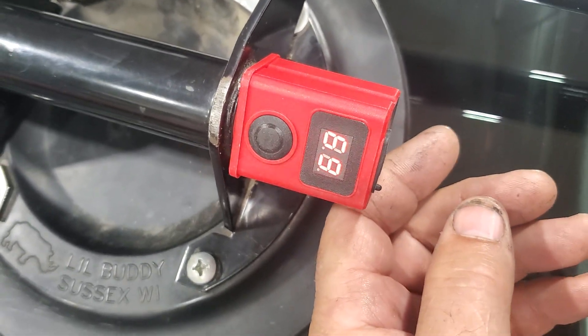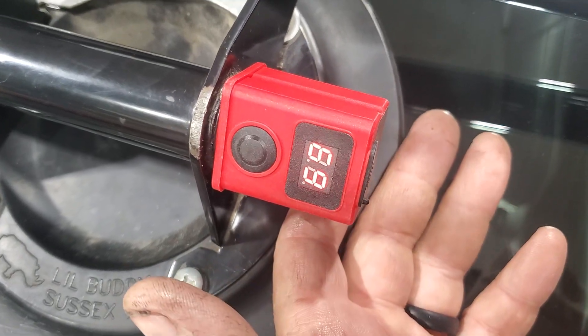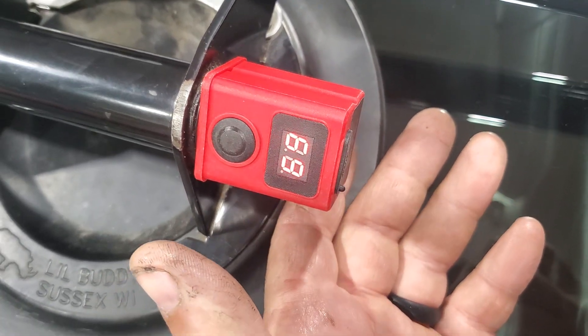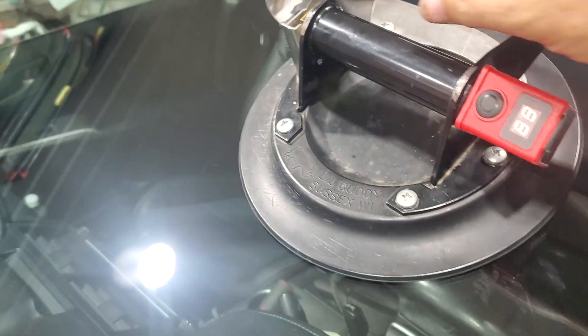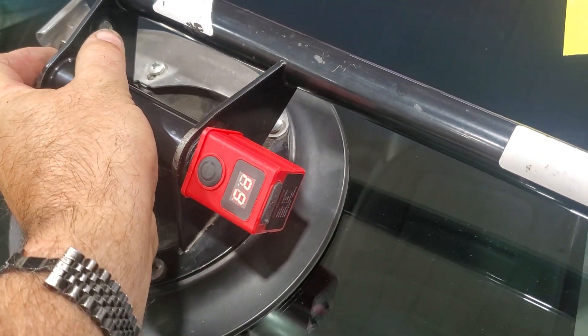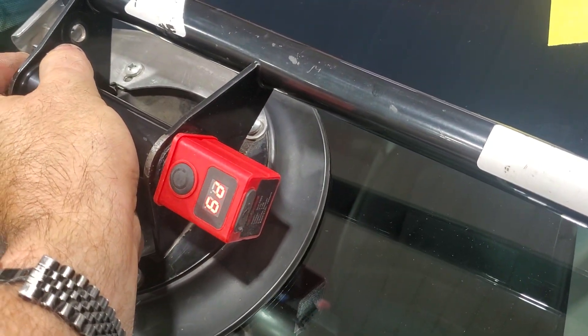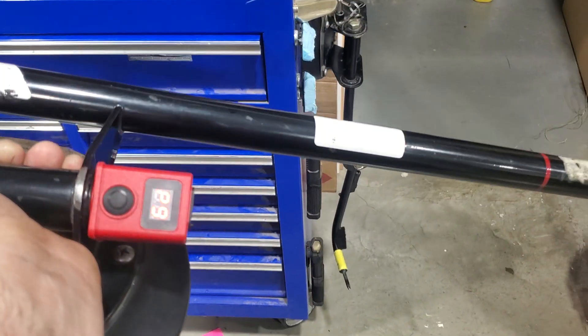It might kick back on after 10 minutes, it might be a day — it just stays on the whole time there's vacuum. And another nice thing is when you release it, it will shut off by itself automatically.